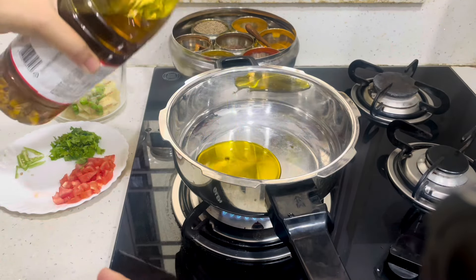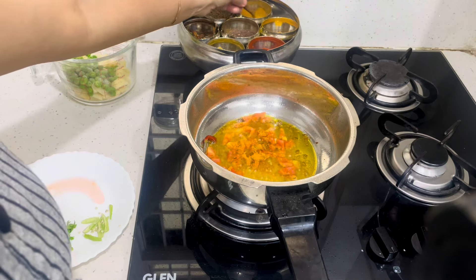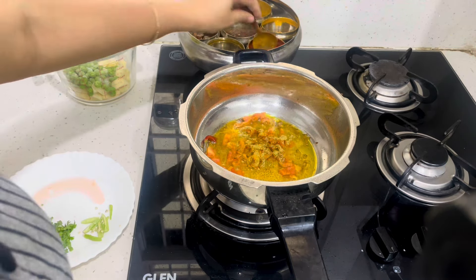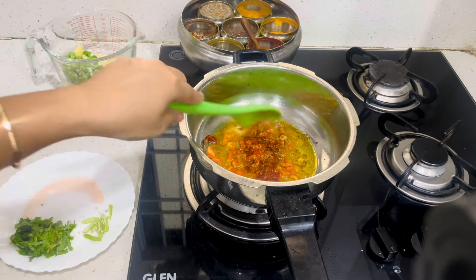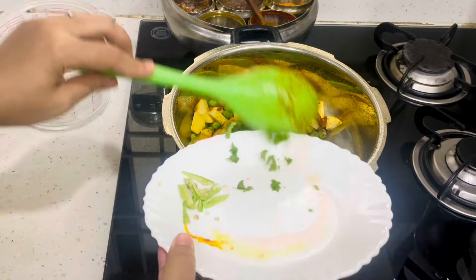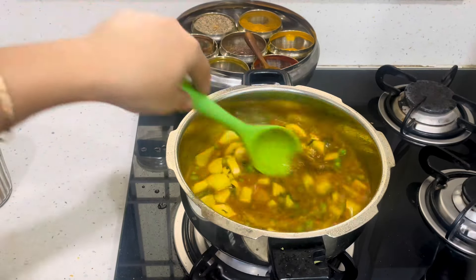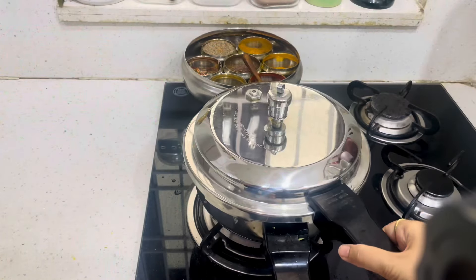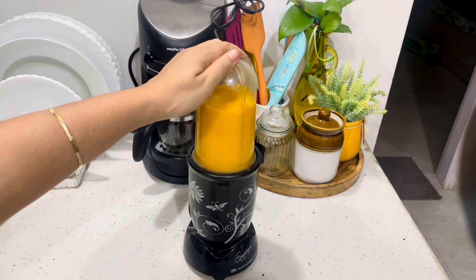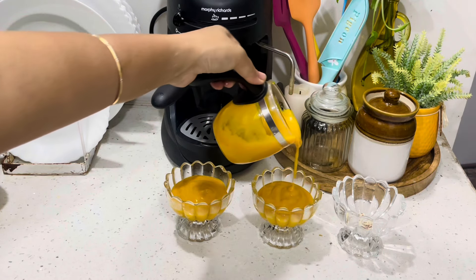Now it's dinner time and today I am going to make puri sabzi and amras for dinner. I am making aloo mutter tomato sabzi. It's fun to have dinner so I am making the food everyone wants to have.